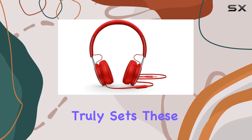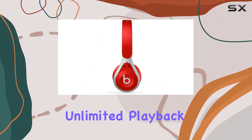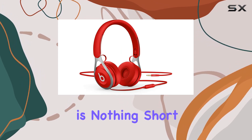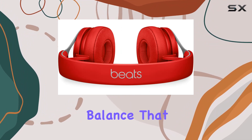What truly sets these headphones apart is the battery-free design, offering unlimited playback without the hassle of charging. Powered by finely tuned acoustics, the sound quality is nothing short of impressive, providing clarity, breadth, and balance that music lovers crave.